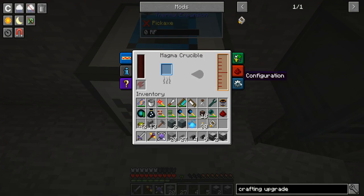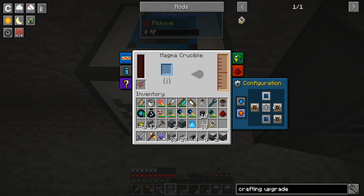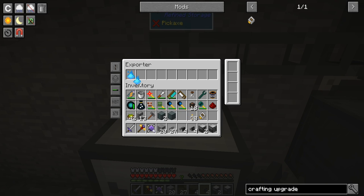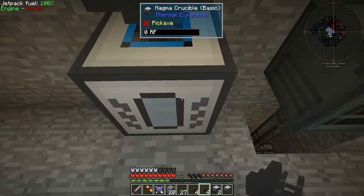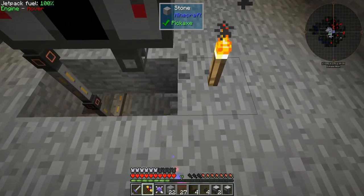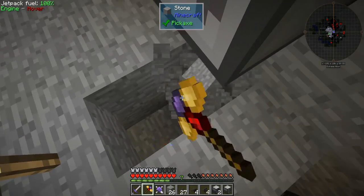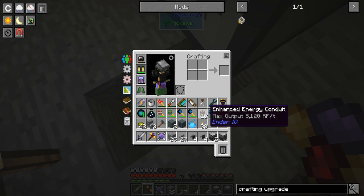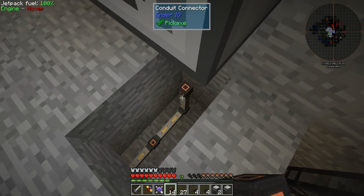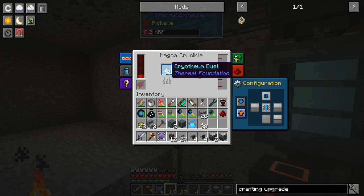Let's clear out all of this - inputs and outputs. We want the top to be input, so we want an exporter. We want to make this the cryothium, and we want a crafting upgrade in there, so if the system's out it'll craft more of it to put it in here. It's already started filling - brilliant. Just get some power from behind here. Now it's got some power, so now it's melting things down.